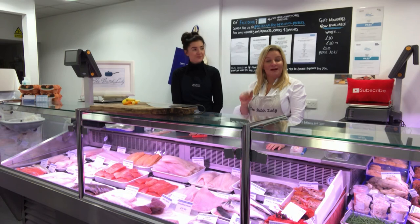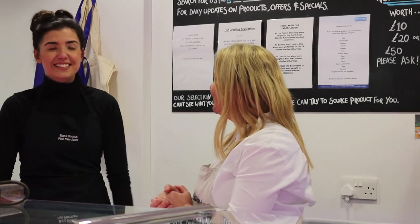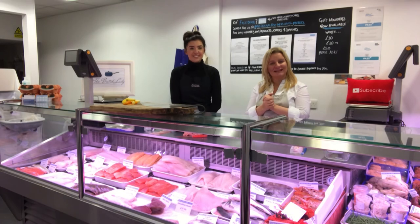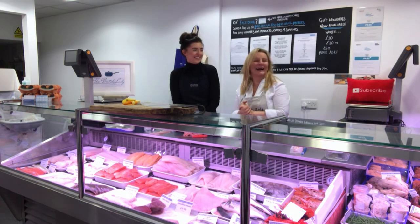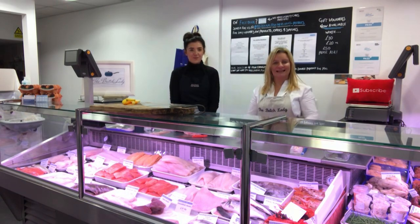If you happen to be in the People's Fish Shop and buy some fish, take a picture of yourself batch cooking one of our recipes and send it to me. The first ten people will win a Batch Lady bag. Thank you very much for watching — Brooke, you've been delightful. We'll be back here for more. This is Ross Dougal's Fish Shop with Brooke Dougal and The Batch Lady!